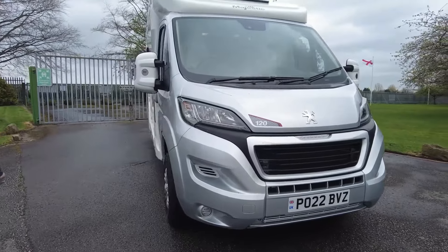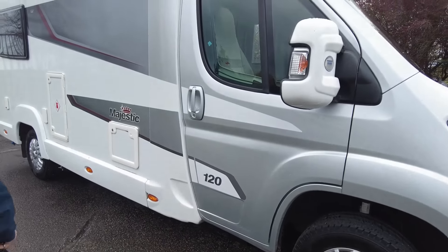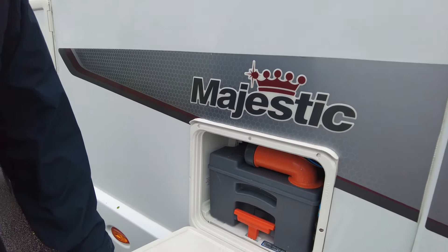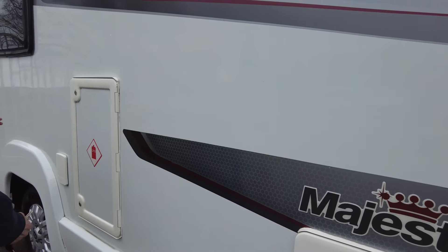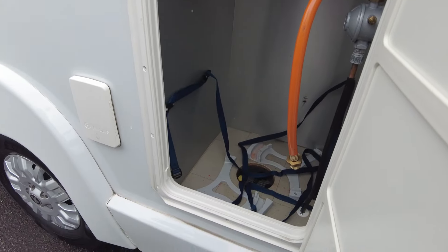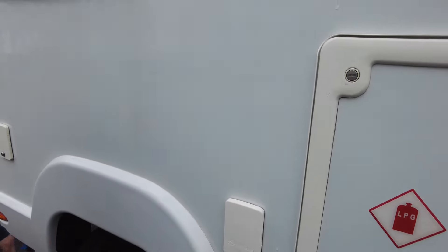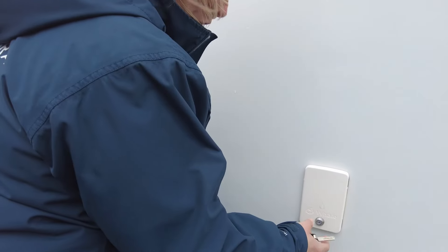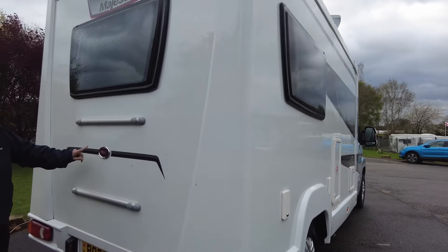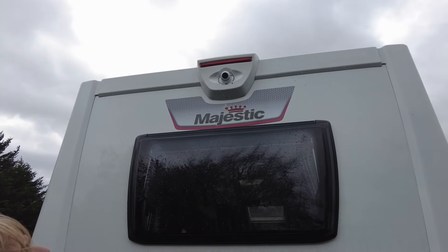As we go around the outer edge, we'll point out some of its features. As we can see, it's got the Peugeot alloy wheels. This here is where the toilet cassette is stored. Here is the storage for two gas bottles. Water fill point. Shower point. To the rear, you can see there's a housing where you'd put a bike rack should you require one, and also a reverse camera.